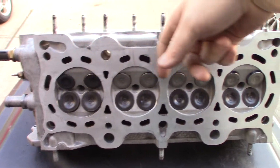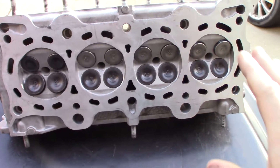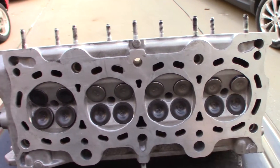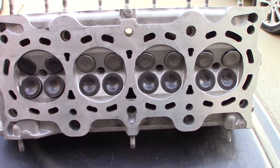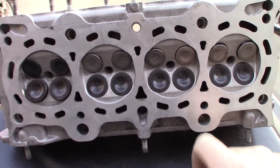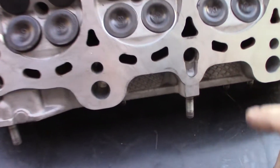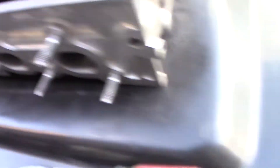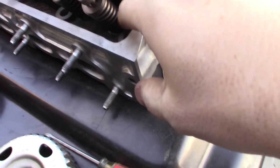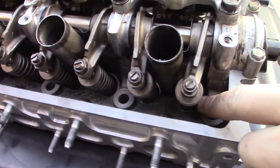Then they put the head on the machine and machined the surface perfectly flat, so I know I'm not going to have head gasket issues unless I do something really stupid. There were also two valves in this head that needed to be replaced, so they ordered those and replaced them — all valves are taken care of. Next, they put in new valve seals; you can't see them but they're behind the spring, so I'm not going to be leaking oil into the combustion chamber.